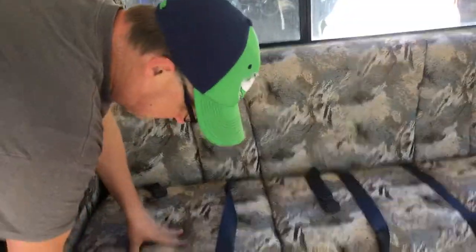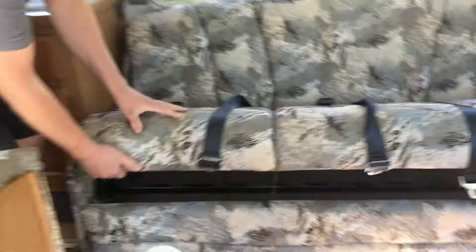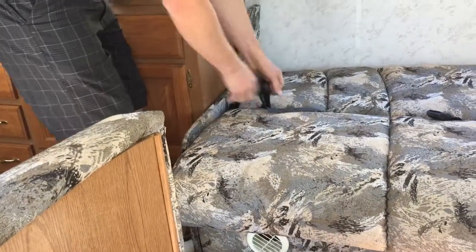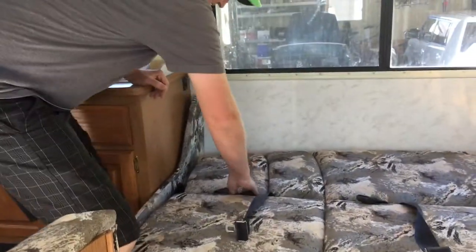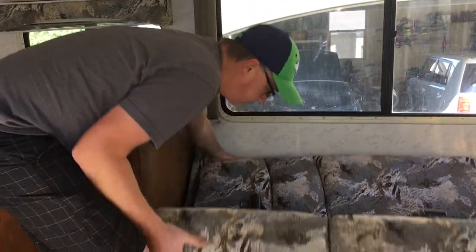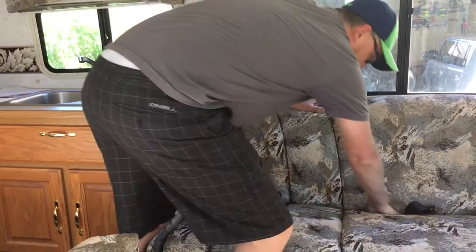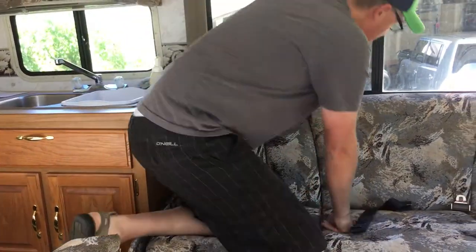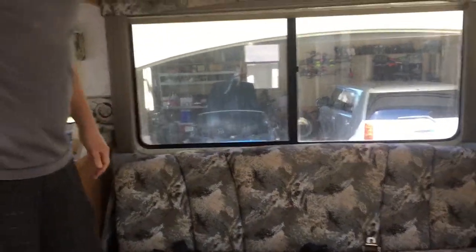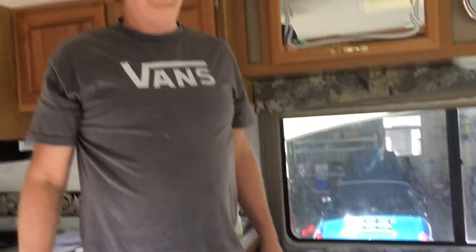The bed over here is pretty simple — it doesn't even have a switch, you're just going to pull it out, up and down. With the seat belts, I try to put them to the side as much as possible, but they tuck down inside here. There are three seat belts right there. You need to be seat-belted when the RV is moving according to insurance. There are technically six seat belts total — actually more, because the kitchen table also has some.